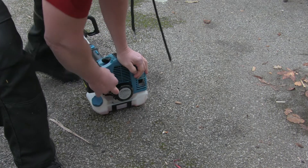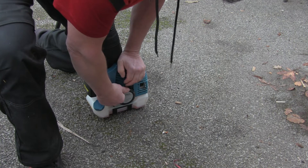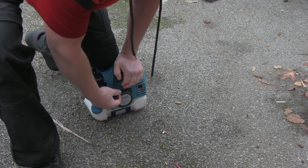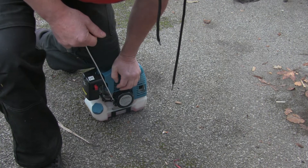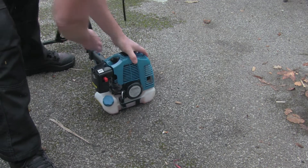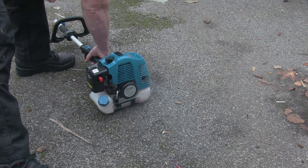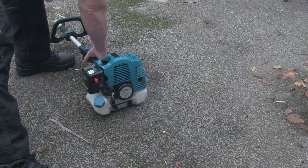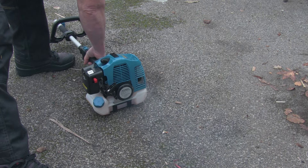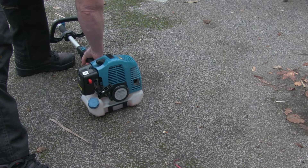I'm going to pull the start. And now I'll cut it up. Pulling the start... I can't find it. I will pull the start.